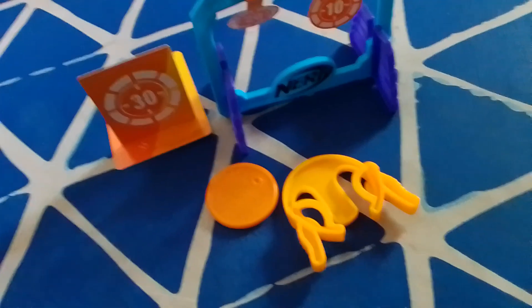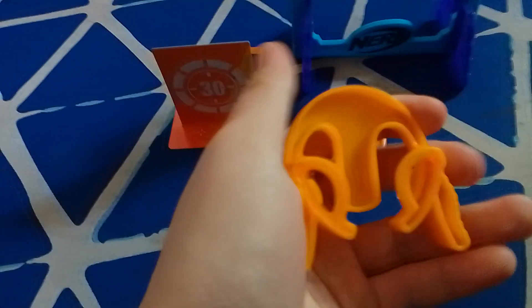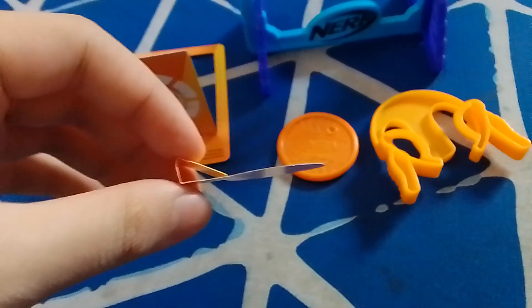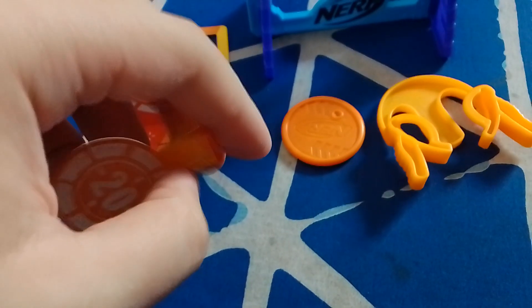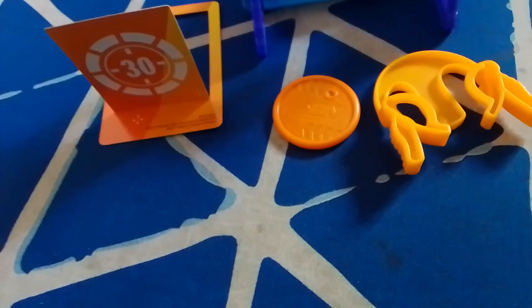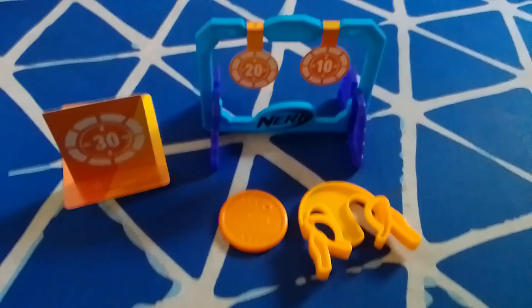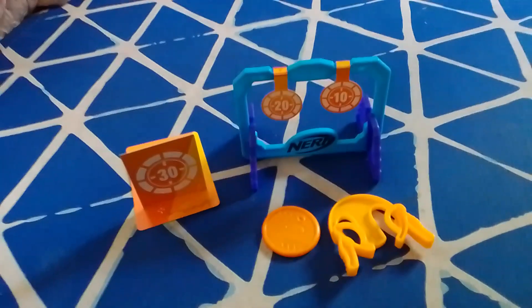Now for the cons of my Happy Meal Toy. First is the quality — the material is very weak, but hey, it's a Happy Meal Toy, so what do you expect? Second are the paper targets — they can be easily torn apart or broken. If water spills on them they might break, especially the smaller targets. That's my cons on my Happy Meal Toy, but it's a really good one.